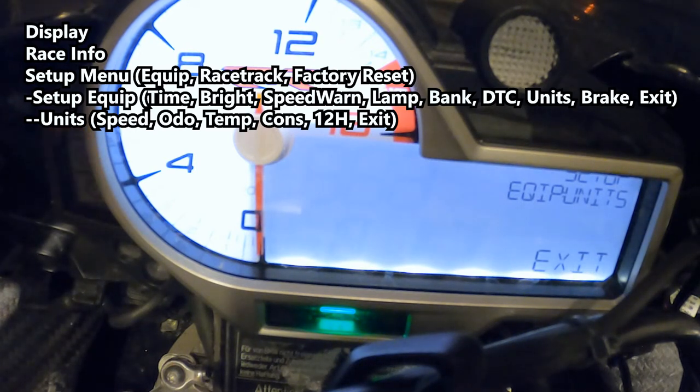Navigate to exit, push and hold the set button to confirm your selections, and it's going to exit back out.